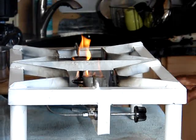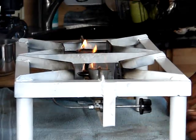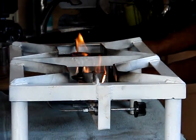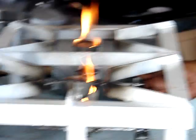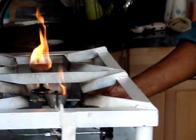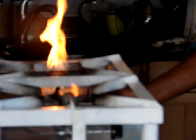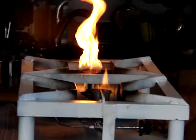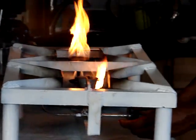Up to now it's only the alcohol that's burning, it's not the biodiesel yet. Let's give it some pressure — it's a pressure-type stove — to make sure we have enough pressure in there. The right one just started to go.